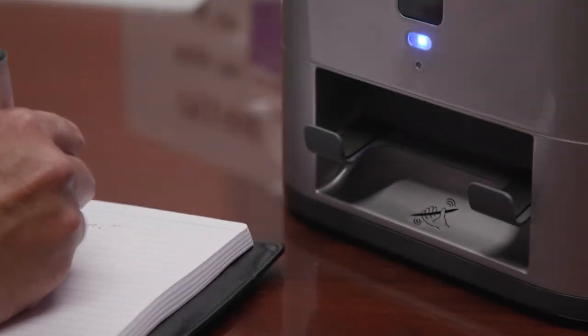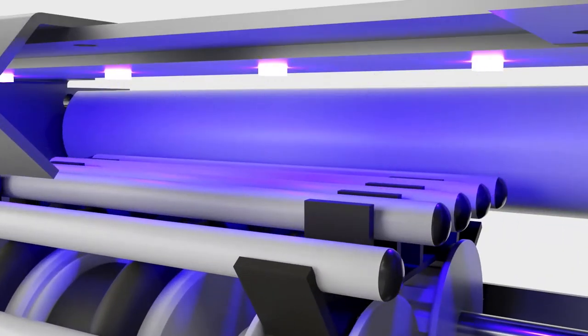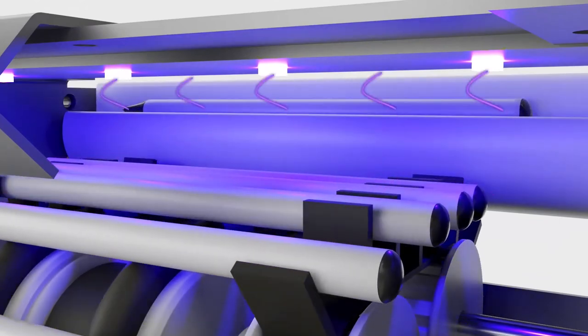There have been many studies out there demonstrating the fact that germs, bacteria, and viruses live on communal pens. Wiping pens isn't a good idea because they're wet and it takes time to do that, so a dry sanitization or sterilization technique is UVC light.